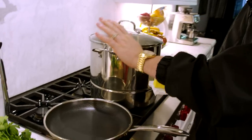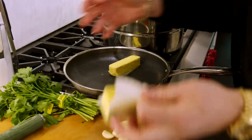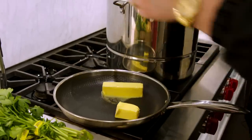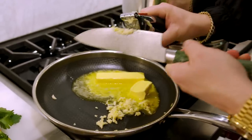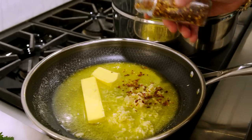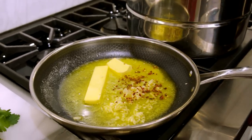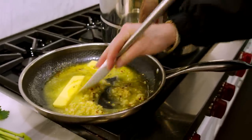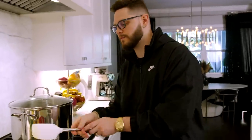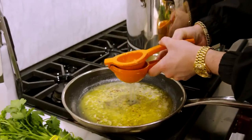Over at the stove — we got our steamer pot hot and ready. I've got a pan on a very low heat and we're gonna put about a stick and a half of butter in there. Then we take our garlic press, load up the garlic, and press it right into the butter. Then add about half a teaspoon of red chili flake, give it a mix, and keep this on a super low heat. The longer we leave it, the more those flavors saturate into the butter.